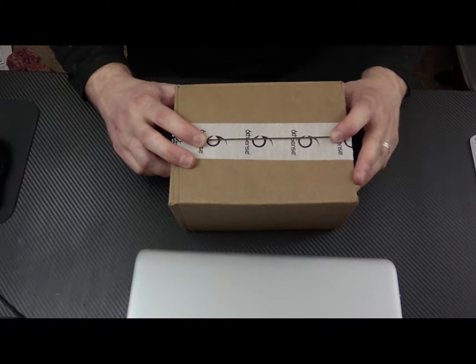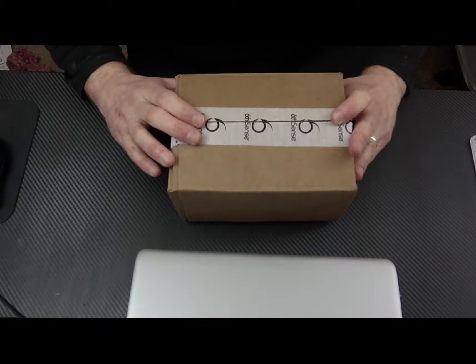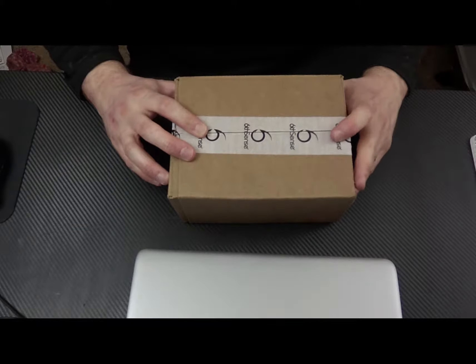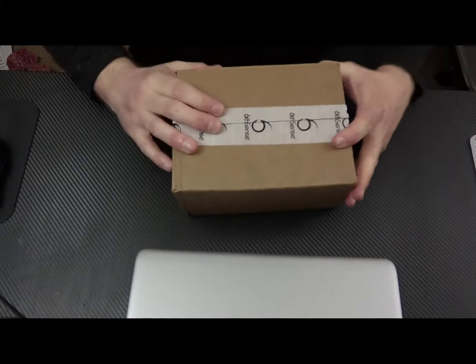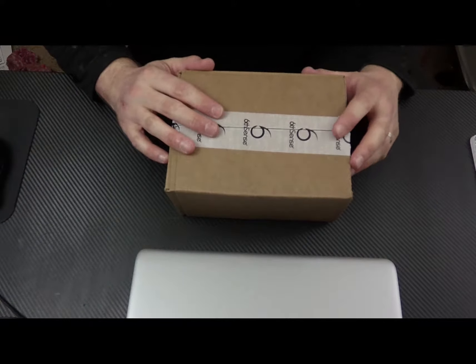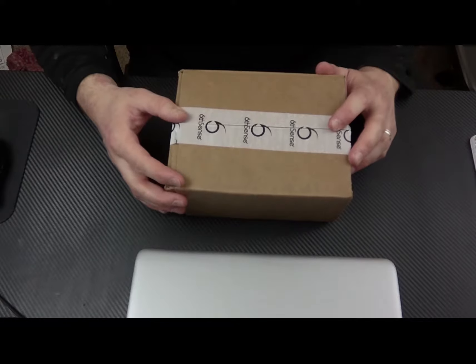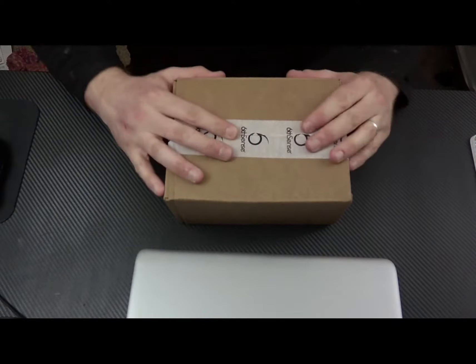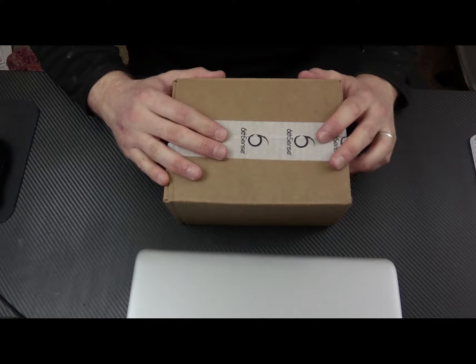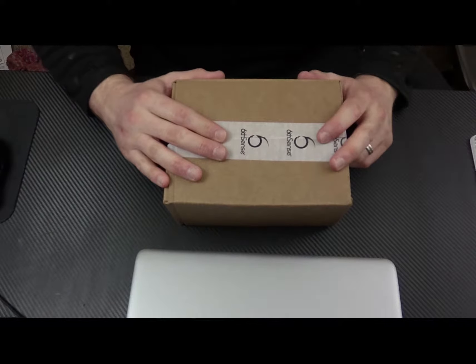Hey guys, this is Scott from Stout Sportsman, and today we have the April Sixth Sense Super Six Premium Sack. Just got it today. I'm going to open it up for you, show you what's in the box, go through everything, and then hopefully I'm going to have this up Monday and probably Wednesday. In a couple of days we're going to do a comparison video, Matt and I.